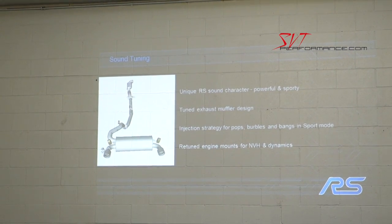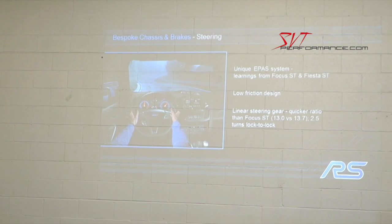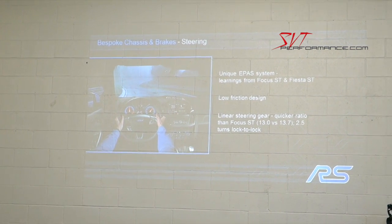We've added what we call a 'pops and burbles' strategy in sport mode and track mode. On back-outs and aggressive shifts, you get some audible performance noises that really add to the experience of the car. We've also re-tuned the engine mounts for the added power and torque.